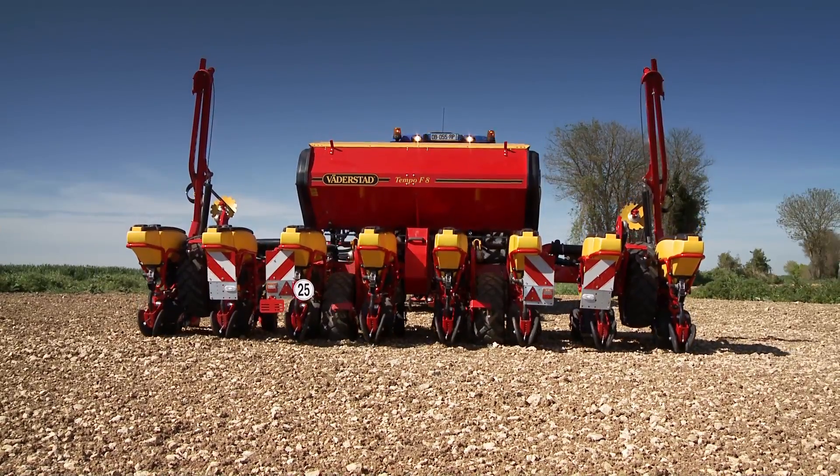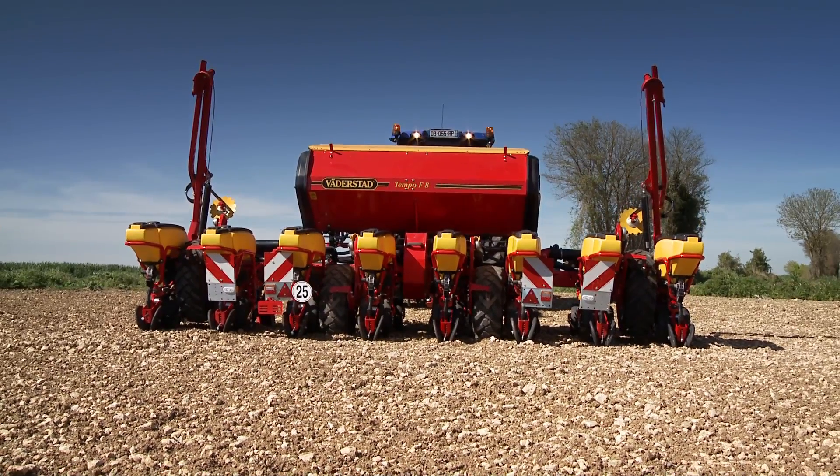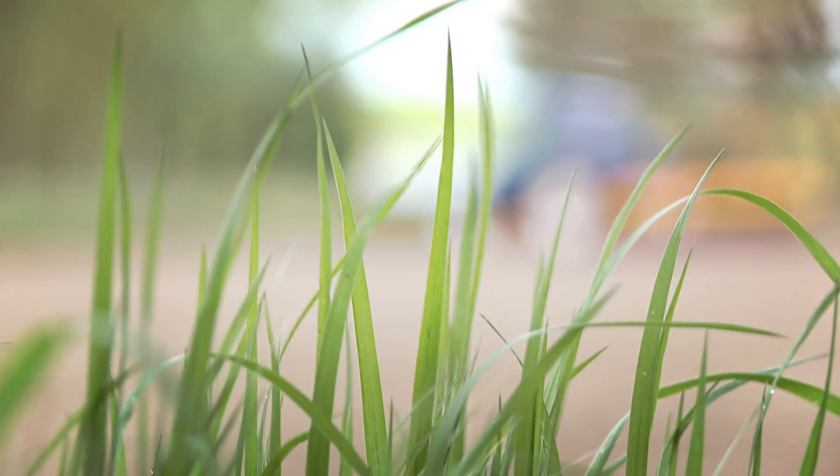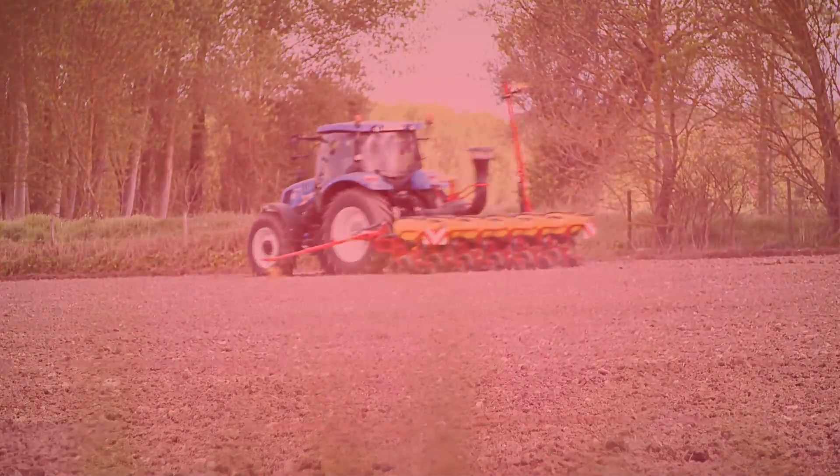Now lock the wing positions to working position and lower the implement to the intended drilling position. For detailed information, please refer to the respective user manuals of each model.